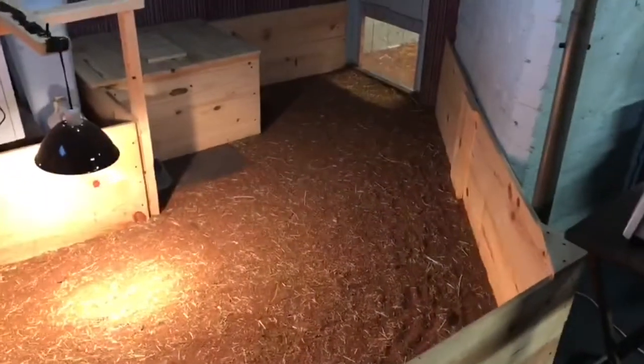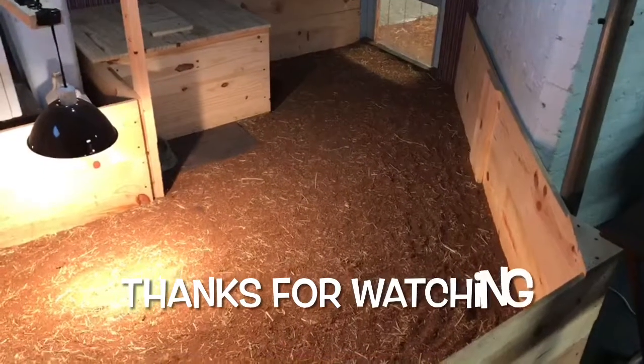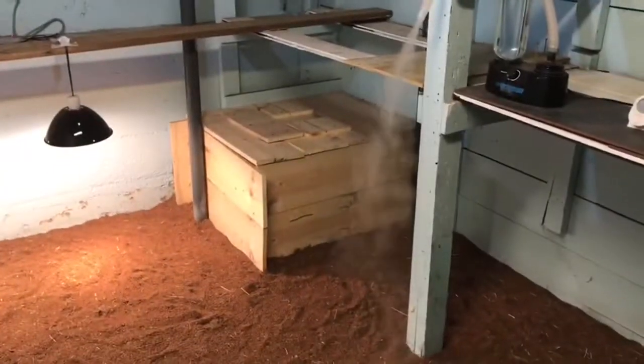That's everything — that is my adult male and female Sulcata tortoise pens or enclosures. Please check out my other videos, please like and subscribe. I'll be posting some more videos soon. Thanks and have a good one, see ya!